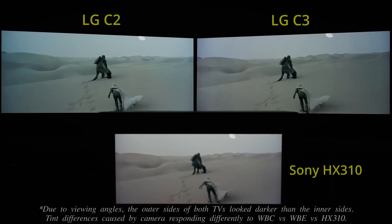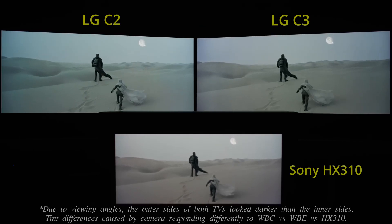Bright uniformity on our 42-inch LG C3 review unit was very good, manifesting no sign of dirty screen effect or banding, and only some pink tinting along the sides owing to the WOLED panel. Unfortunately, uneven color uniformity became stronger at low luminance levels, with the sides of the screen — especially on the left — appearing noticeably cooler than the center on full-field slides just above black, which could occasionally be seen in real-world material such as this dark sequence from Dune.